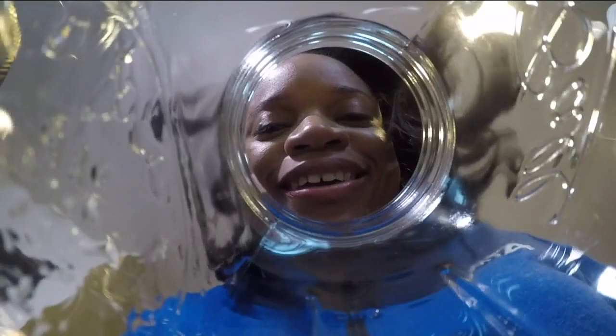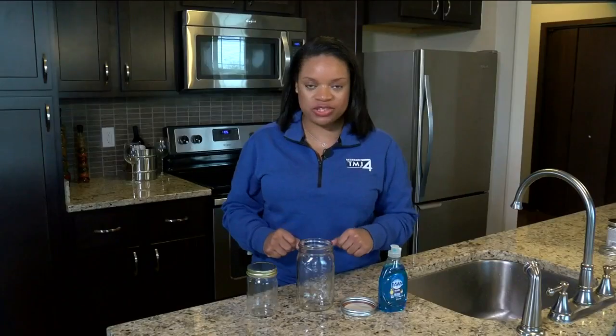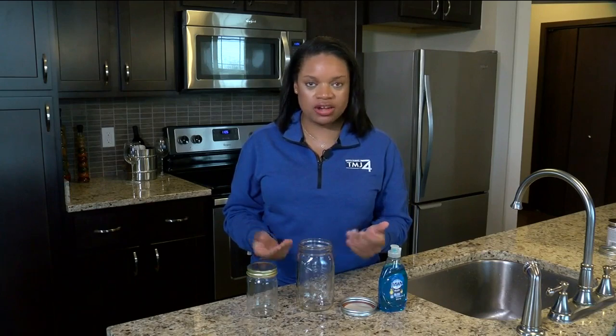Today we're doing an oldie but goodie — a tornado in a jar. For this one, all you need is a mason jar, some water, and some dish soap.